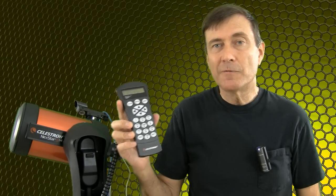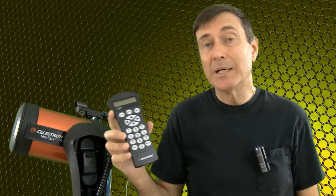Note that we won't be updating the version 4 hand controller to have version 5-point-something firmware. The version 5 firmware is only for the Nexstar Plus hand controller.